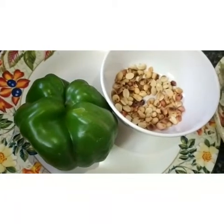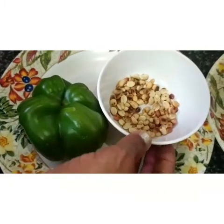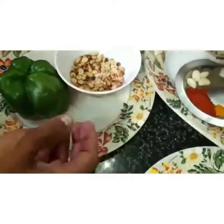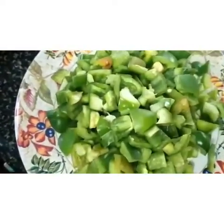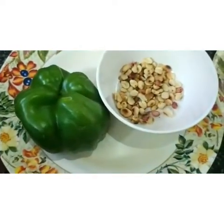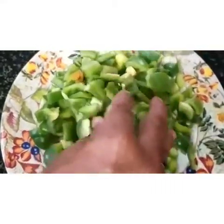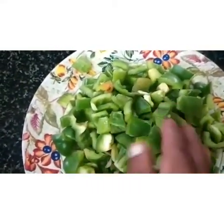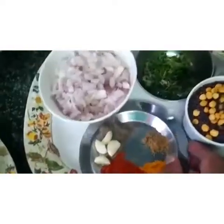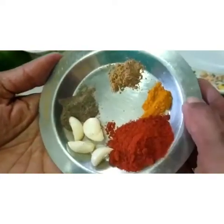Hello, welcome back to Arunala Einstein Channel once again. This is a capsicum curry — capsicum made in the pan.